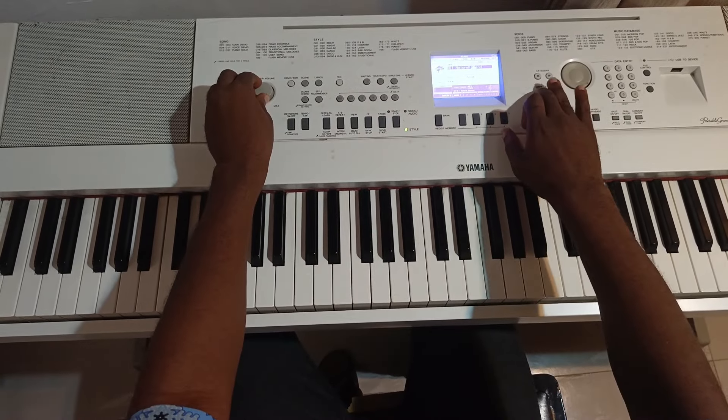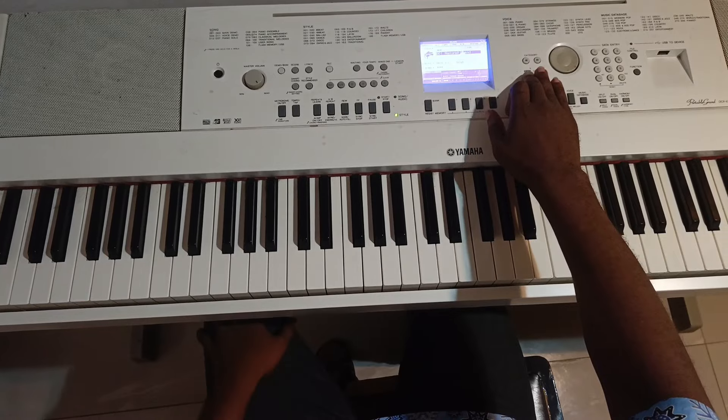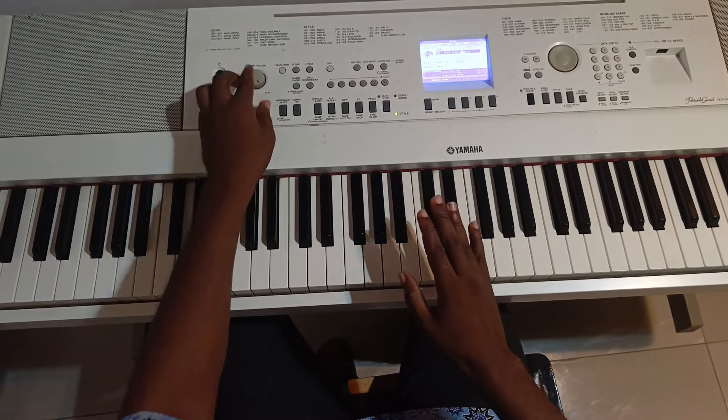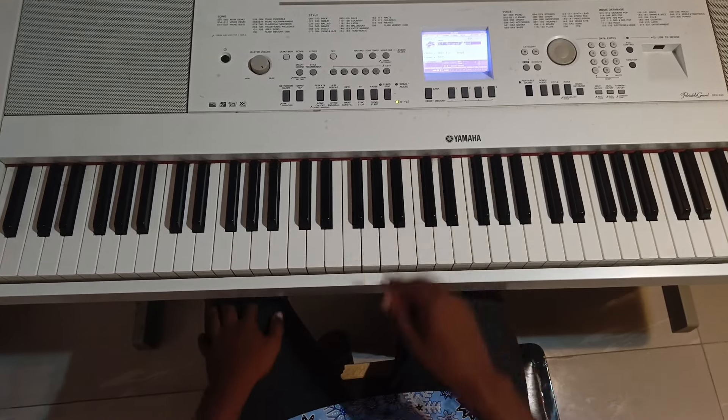Thank you for joining my channel again. I'm just going to do a very short intro. I'm going to be on C sharp, go through the scale, play the intro, then we're going to explore together. So let's go to the scale.